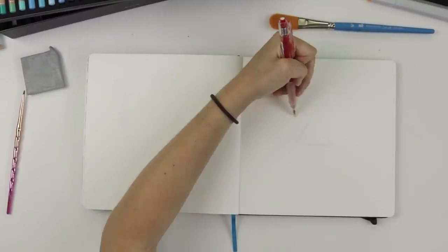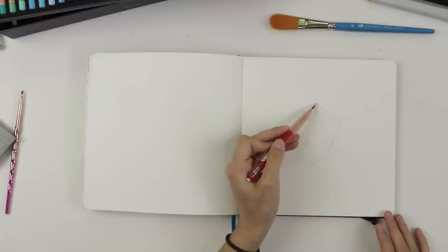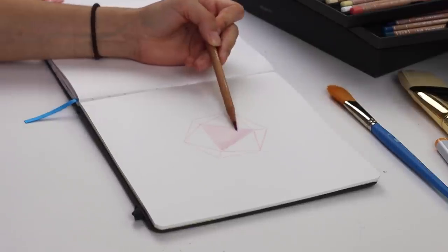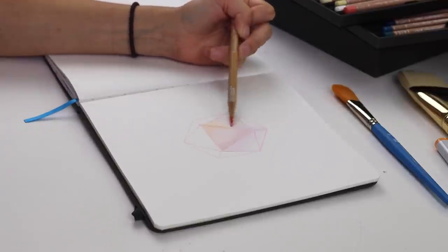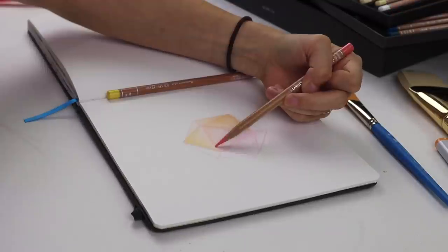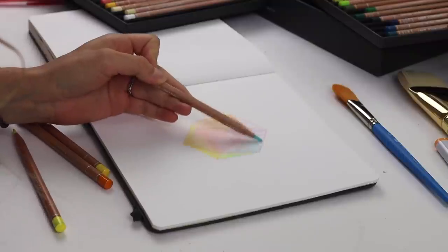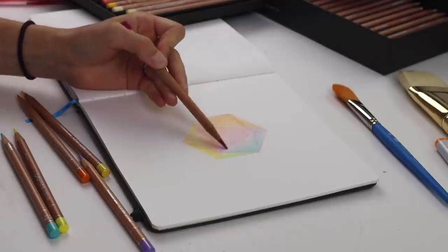If you love gaming, then you will probably love this idea. Basically, what you're going to do is take a symbol from a game that you really love and draw it on a page. That can be a video game, a board game, maybe a role-playing game like Dungeons and Dragons. Since we just talked about Dungeons and Dragons, I am drawing a d20 because I do play Dungeons and Dragons and it's really fun.